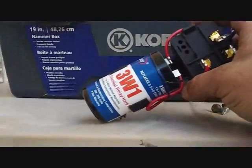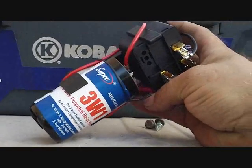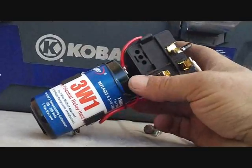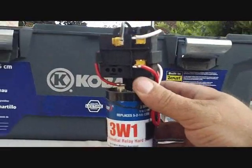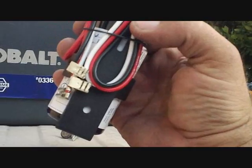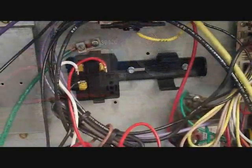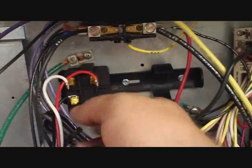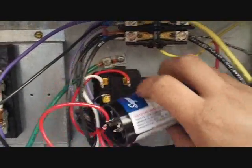So we're going to add a hard start to it. The dual run capacitor is fine, so that wasn't an issue. We only use three-wire hard starts because those are the only ones that really work. This is a Subcool version — it says it replaces the compressor saver 521. At Johnstone this month these are on sale, so these are the ones we have. It actually comes with a little mounting bracket, which I really like.